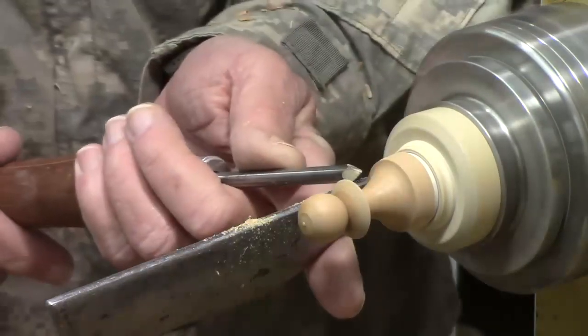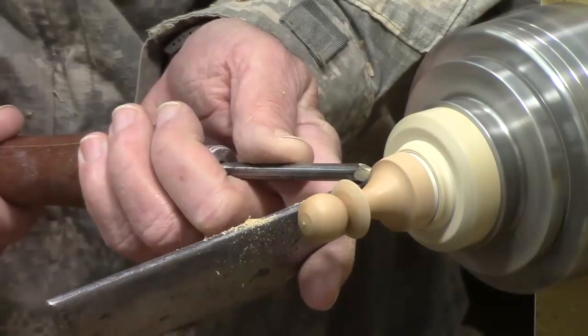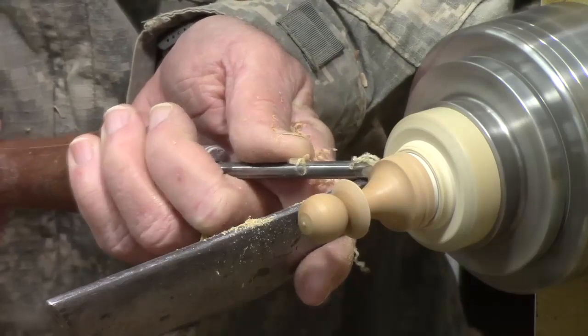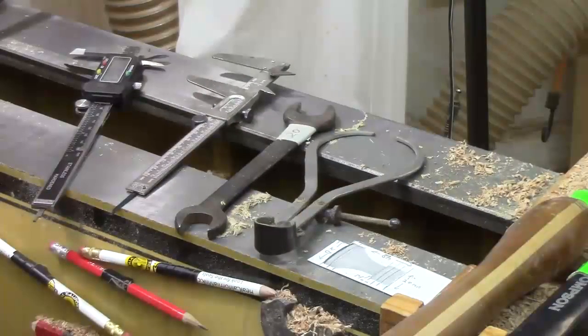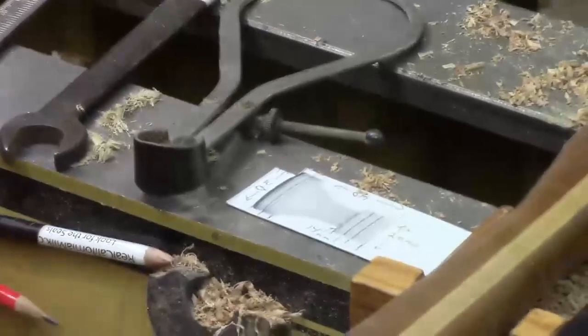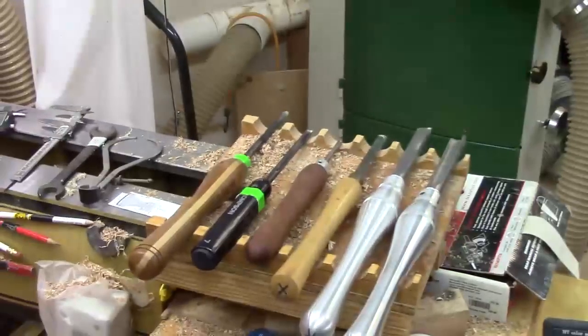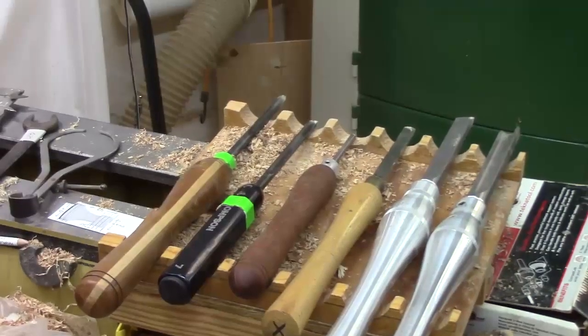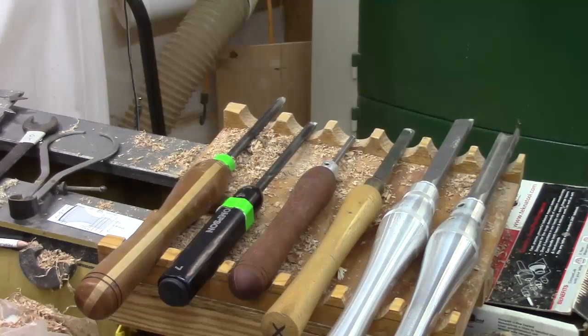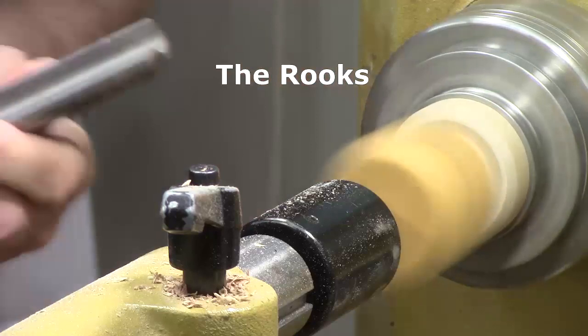Using my point tool I'm just going to come in and by eye go halfway in between this shoulder and the bottom. It helps me when I'm going to do several of these to get my calipers out for the key dimensions and have those set, and also have my storyboard handy to transfer critical dimensions. It also pays to have the tools handy that I'm going to be using for this particular project and not have any extraneous tools around. I've got all the pawns done — let's do some rooks.